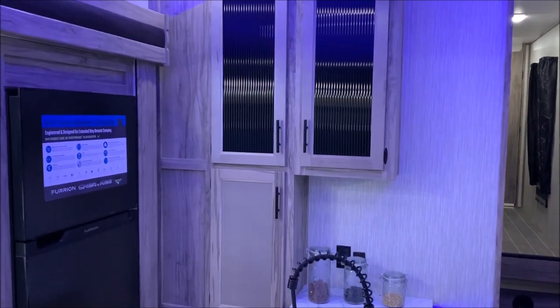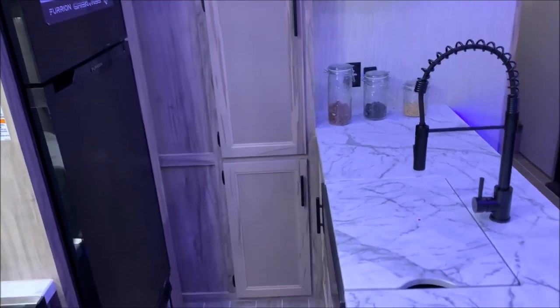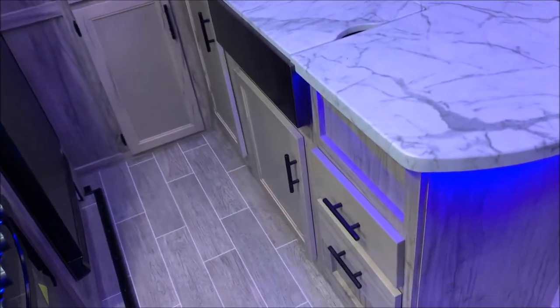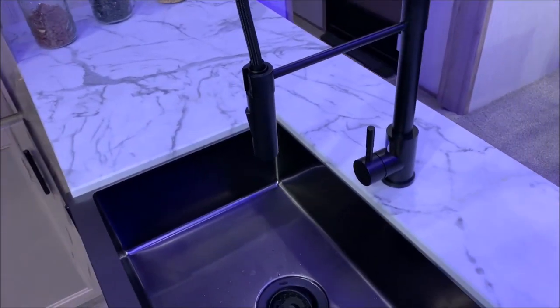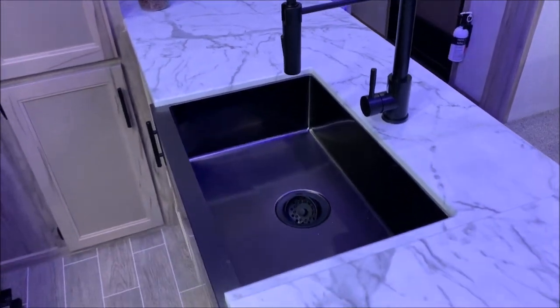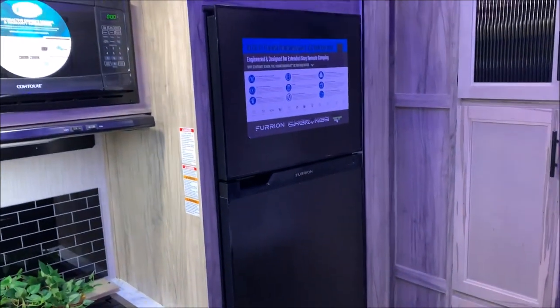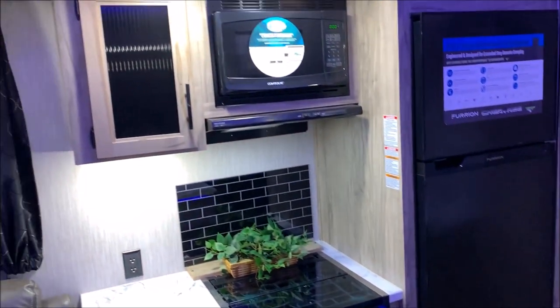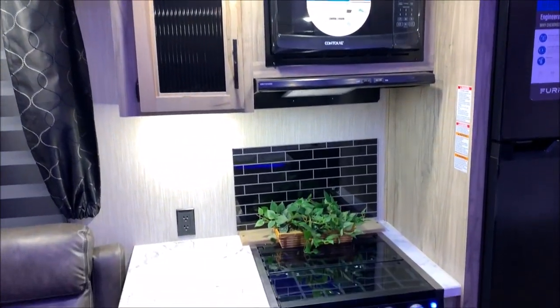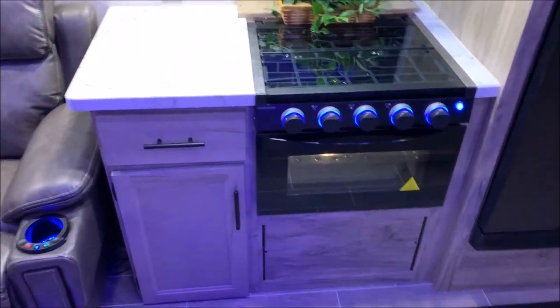You'll notice the nice glass frame cabinet doors — they give it a nice home look with lots of storage. On the back of the island you get more storage with extra drawers and doors. There is a high-rise faucet with a single-bowl farm sink that offers tons of space. Over here is the very large 10-cubic-foot fridge with a top freezer and fridge on the bottom. Beside that is your microwave and range vent, more storage, and a three-burner stovetop with an oven and even more storage.